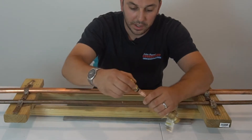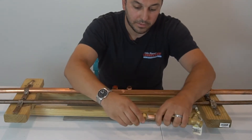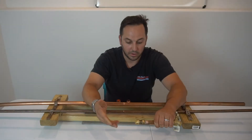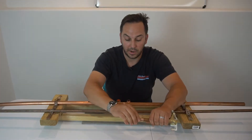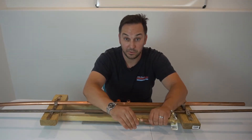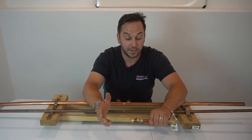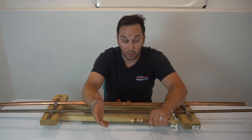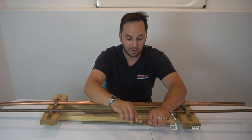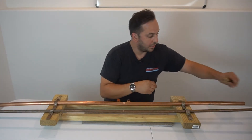You can just take your fitting and push it right in there and it'll lock in place — fantastic fitting. If a homeowner made this repair but really wants it fixed by sweat or Pro Press, I can easily go out as a plumber and take this off.